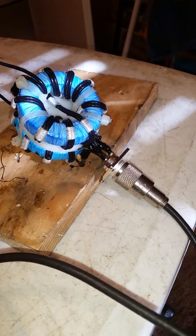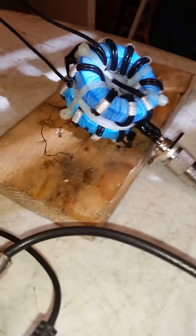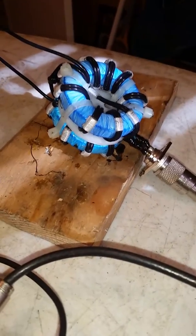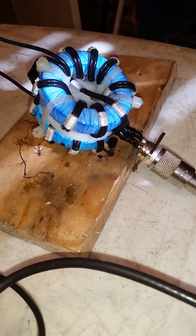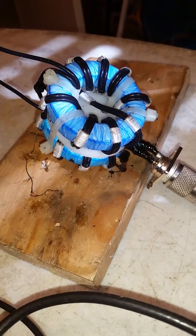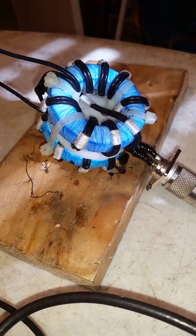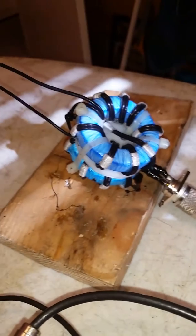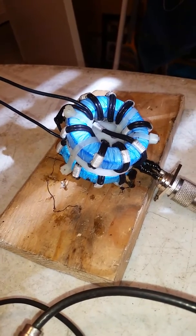We just got through making this Balun. I've got two FT-240-61 cores with eight turns each. It's got 14-gauge PTFE silver-coated copper wire, eight turns, and I've doubled them up in a current Balun configuration.